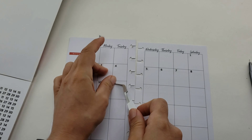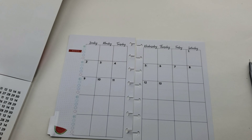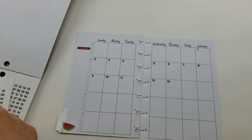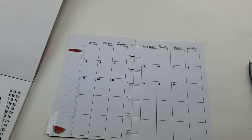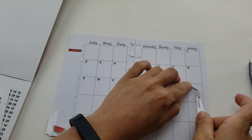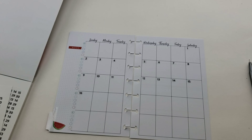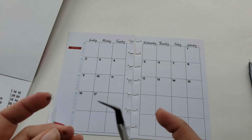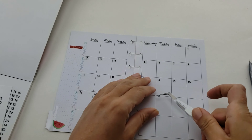I wasn't sure if any of you were aware, but this is a 2017-2018 version planner. I have to cover up the calendar page later on. So again - don't throw away your old outdated planners, they can be repurposed. Thank you Happy Planner for making your products easy to customize and create whatever you want and need at that moment.